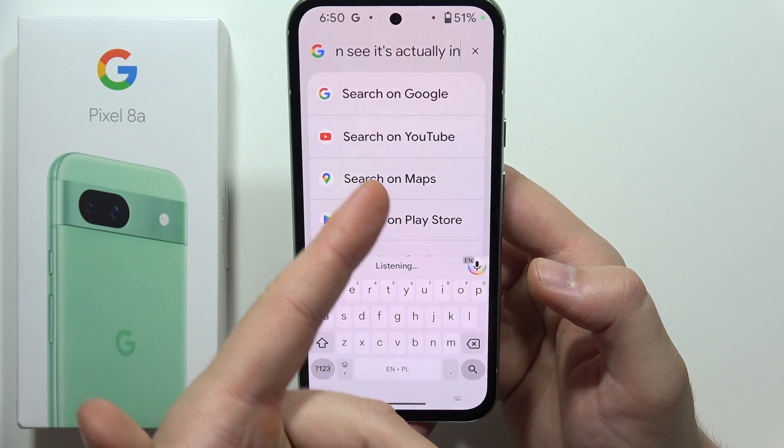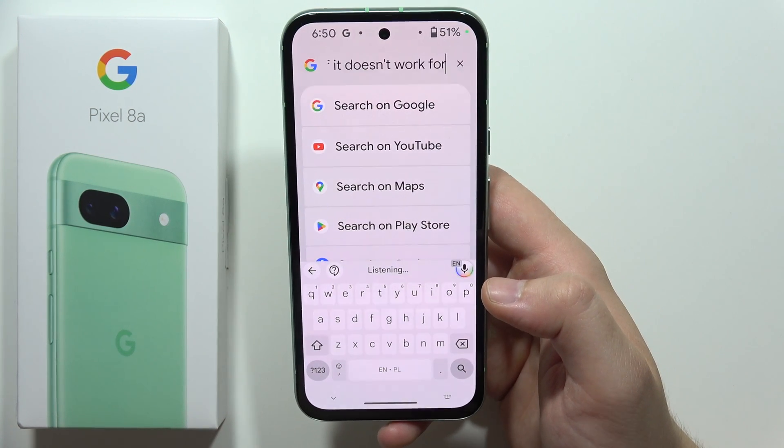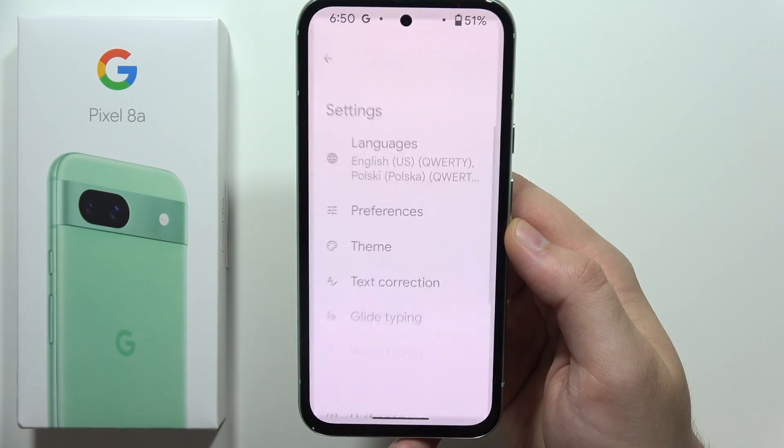As you can see, it's actually inputting everything that I'm saying right now. But if it doesn't work for some reason, let's just turn it off. You will have to click on this icon one more time and open the keyboard settings.